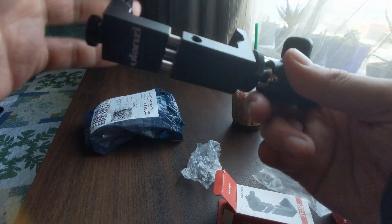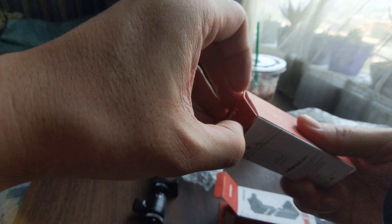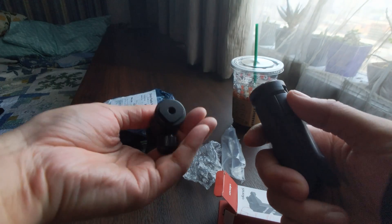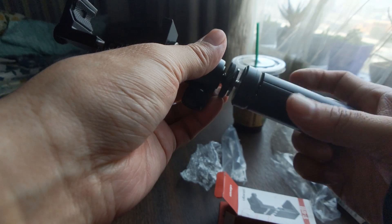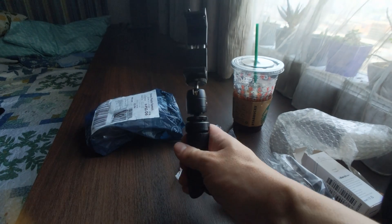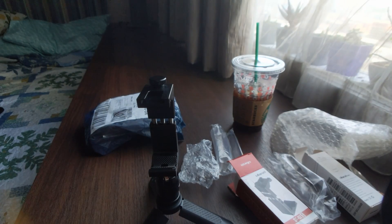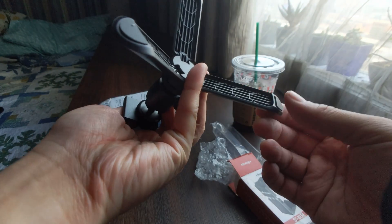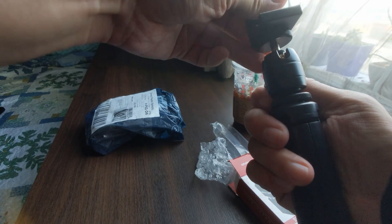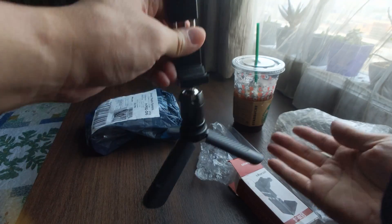So I guess it goes in this way. There we go. Tripod legs slash handle — let's see. There we go. This is going to be my new vlogging rig. And if I need to set it down, I've got a tripod. Oh, and it's got nice rubber feet as well. Ball joint is pretty solid — can you lock that? Yep, doesn't move. Yeah, I think I like this.